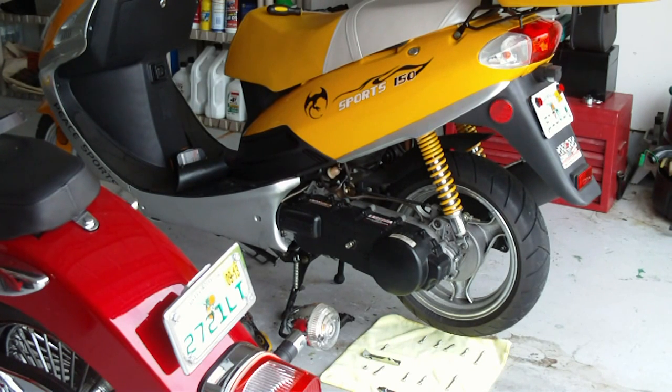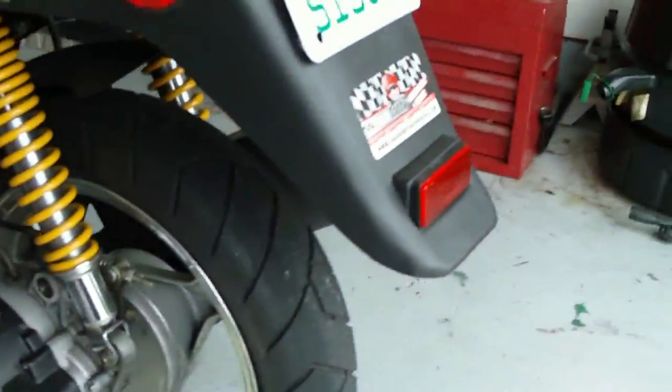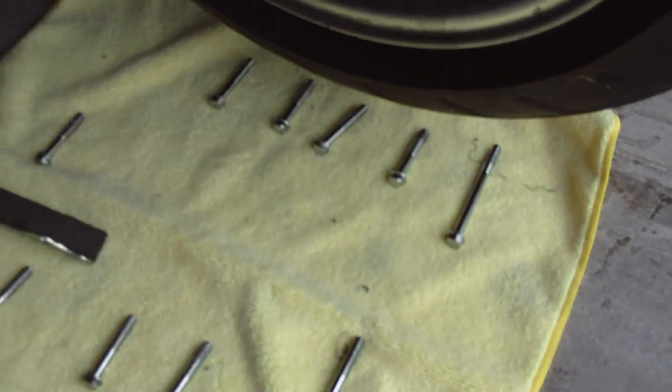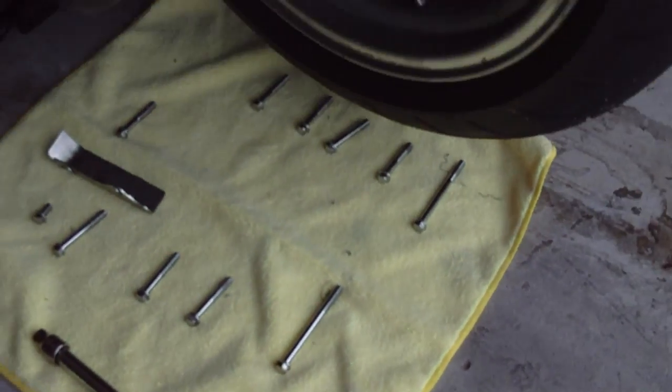I've got all the bolts off. If you're getting any background noise from my neighbor, I apologize — it's a Sunday and everybody's doing their yard work. You can see all the bolts are off and I have them arranged in order, which I highly recommend, especially for absent-minded people like me. The kickstand is right over here with the bolt that goes with it. I'm going to attempt to take this cover off one-handed, which it should do since I've had it off before.